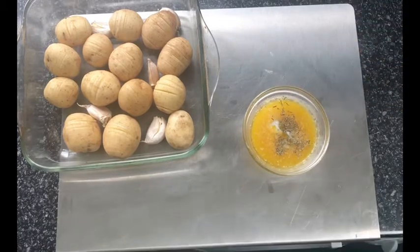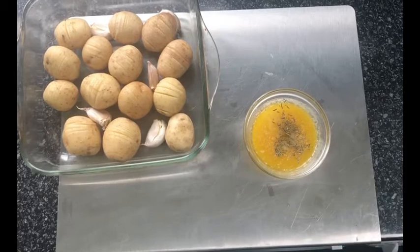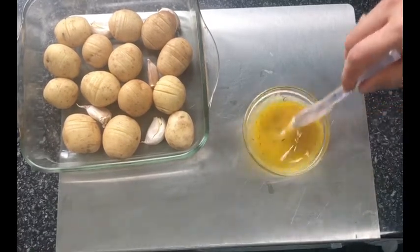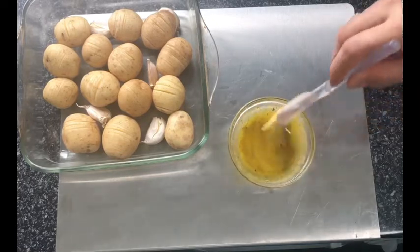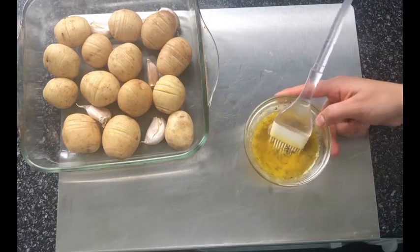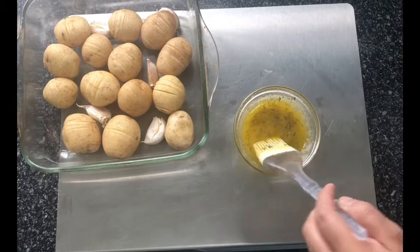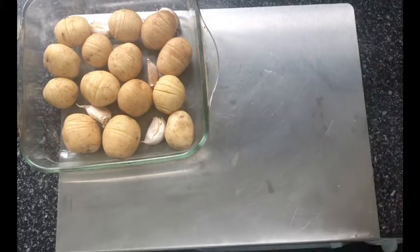Next, add your salt and thyme into the melted butter and give it a good mix. I'm going to give my potatoes their first coating of the butter mixture and then roast them in the oven for at least 15 minutes. Then I'm going to give them a second coating, and I'm going to keep doing this until all the butter has finished and the potatoes are thoroughly cooked.